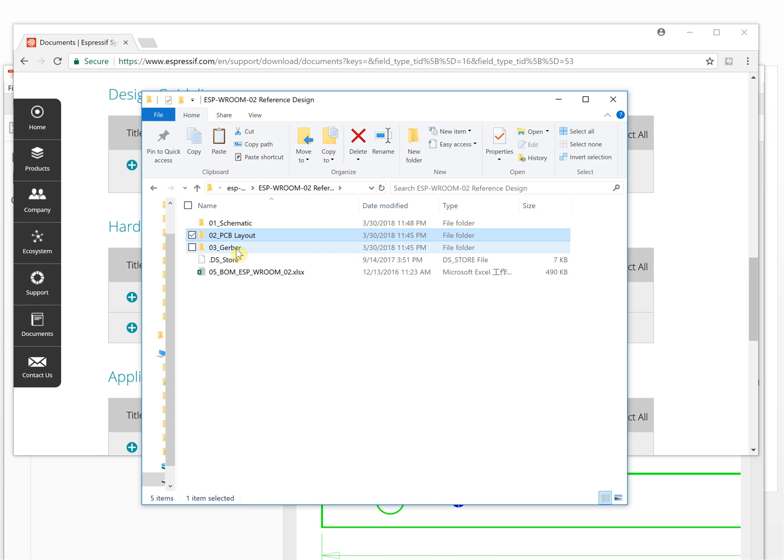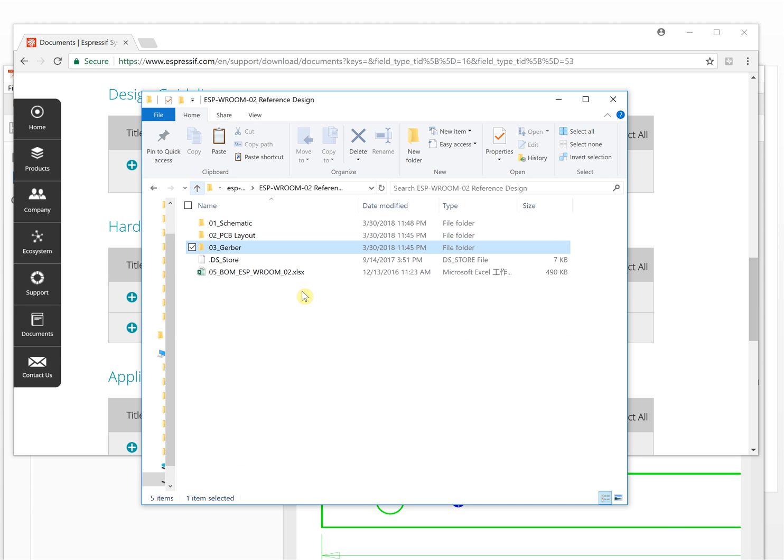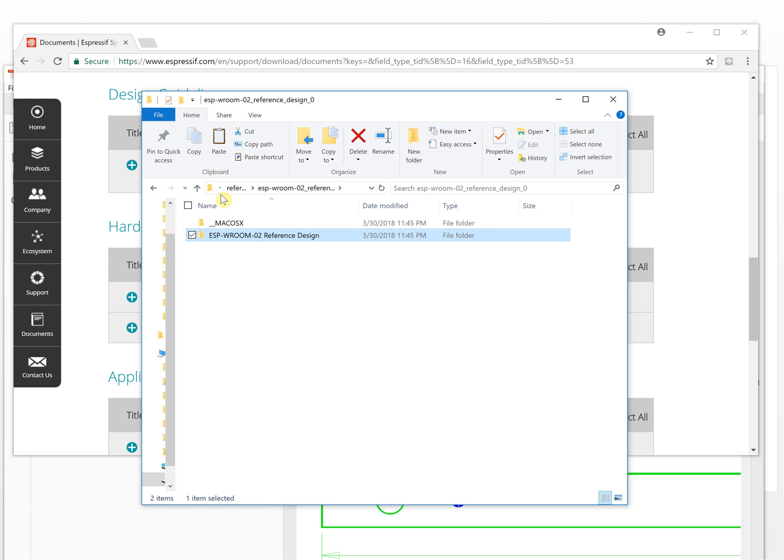This is the Gerber file. If you want to, you can directly send it to a manufacturer to manufacture the modules. They even provide a BOM file, which lists all the components inside the module. That's the first reference design. Let's take a look at another one.